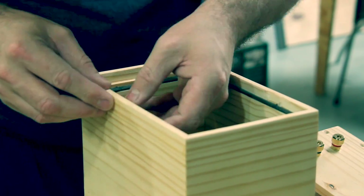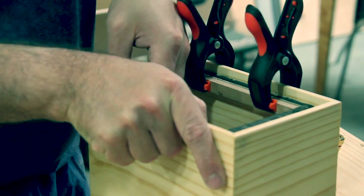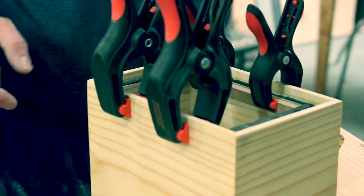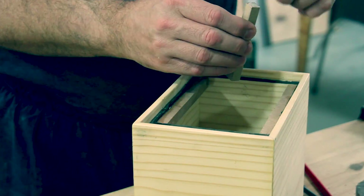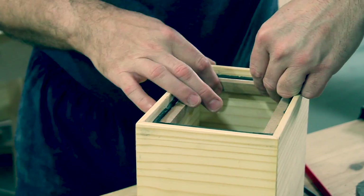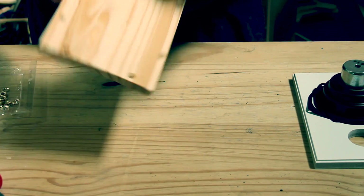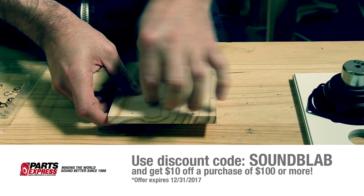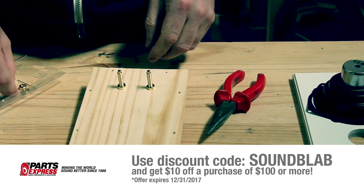These small MDF strips are glued in place so that I have a larger area to screw down the back panel. These binding posts are also available from Parts Express, as well as the other drivers and crossover parts used in this project. See the purchase links in the description below, and remember to use the discount code SOUNDLAB to get $10 off any purchase of $100 or more.